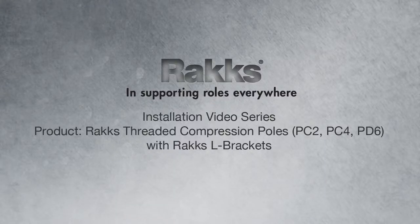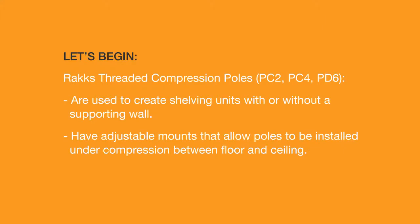Installation Video Series. RACS Threaded Compression Poles PC2, PC4, and PD6 with RACS L brackets. Let's begin.